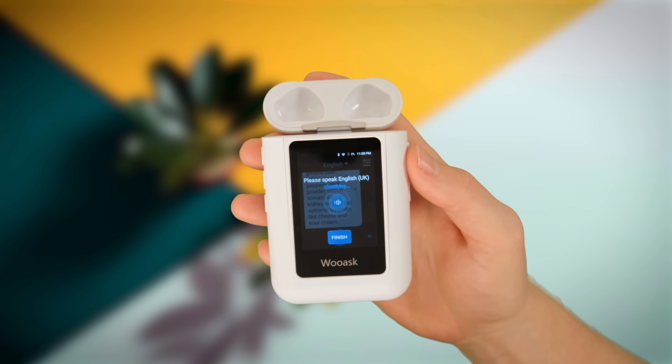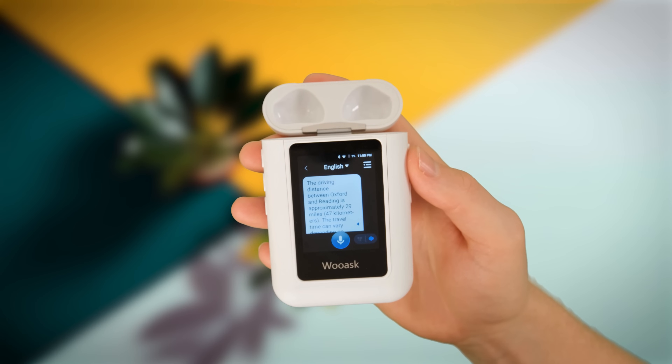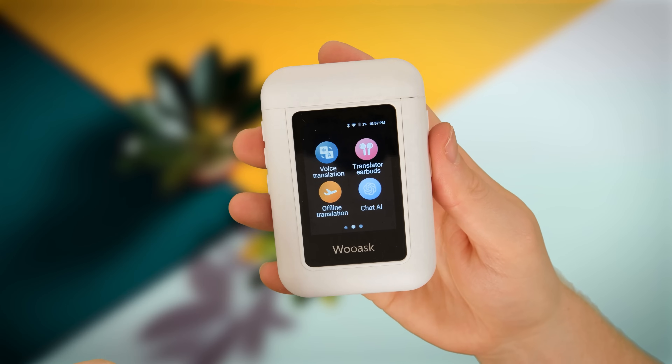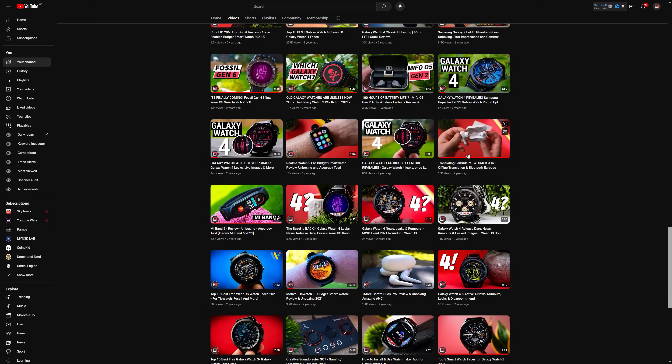Overall, the WUAS Translator Buds A8 are a fantastic option for those who are going to be travelling — even for a casual holiday there will definitely be a use case. By adding ChatGPT to this device, when you're not travelling you can still make use of it. It's also worth noting the vast improvements over their previous product that I reviewed a couple of years ago. If you're interested in the older iteration, click the link in the top right. I've been Alex, this has been Tech It Easy — thank you so much for watching and I'll see you in the next one.